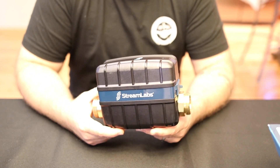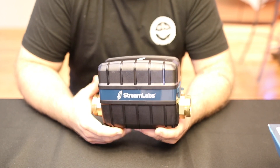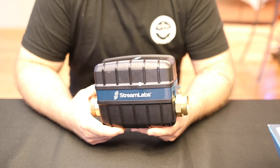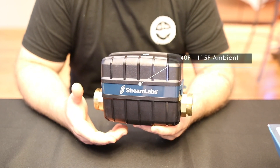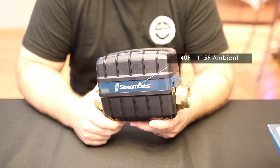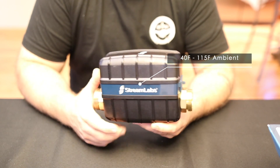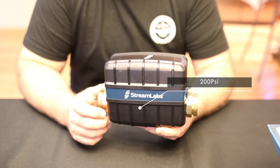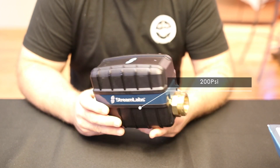It does have some temperature limitations on where you can install this. It's not an outdoor unit — it has a lower temperature limit of 40 degrees Fahrenheit (4 degrees Celsius) and a maximum of 115 Fahrenheit (46°C). It'll handle up to 200 psi, which is way more than any residential plumbing system we're going to be operating at.